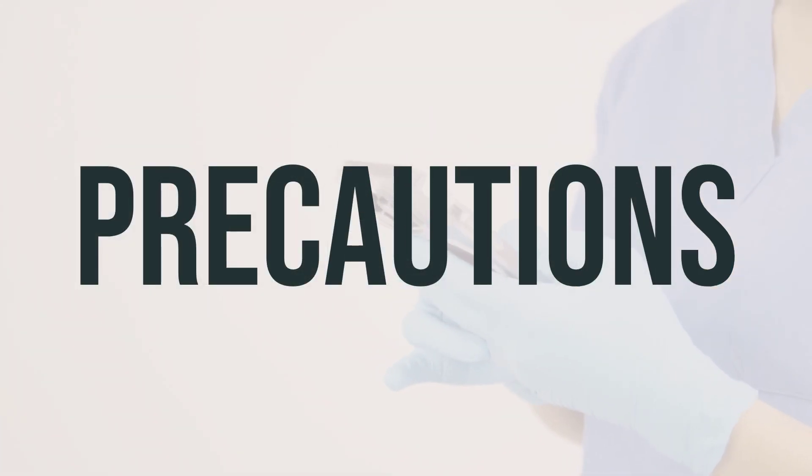Before using saliva substitute combo number 7 mouthwash, make sure to inform your doctor or pharmacist if you have any allergies. This product may contain inactive ingredients that could cause allergic reactions or other issues, so it's important to discuss this with your pharmacist for more details. Additionally, it's important to inform your doctor or pharmacist about your medical history before using this medication. If you are on a salt-restricted diet or if increased salt intake could worsen your condition, such as heart failure or high blood pressure, it's important to talk to your doctor before using this medication as it may contain sodium.